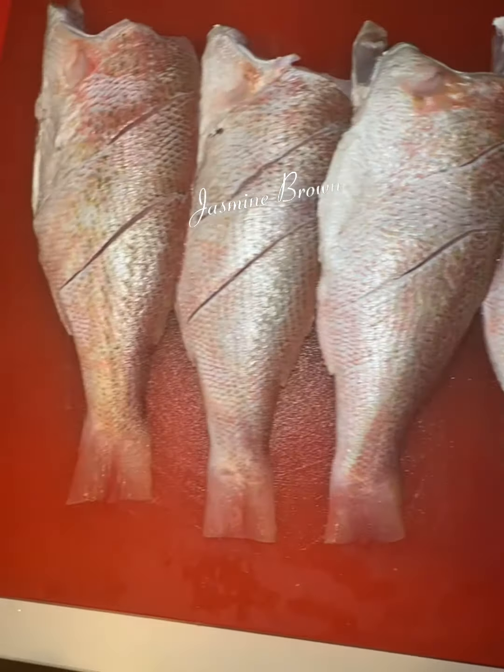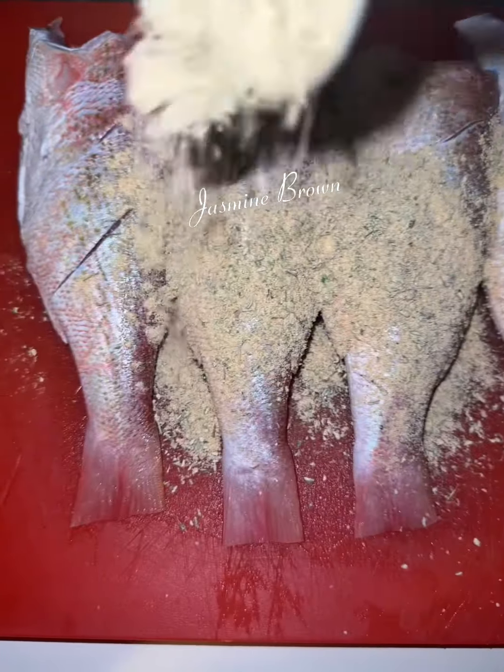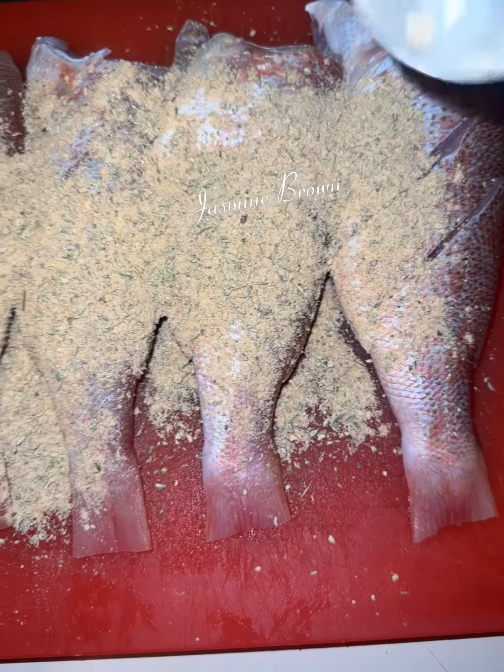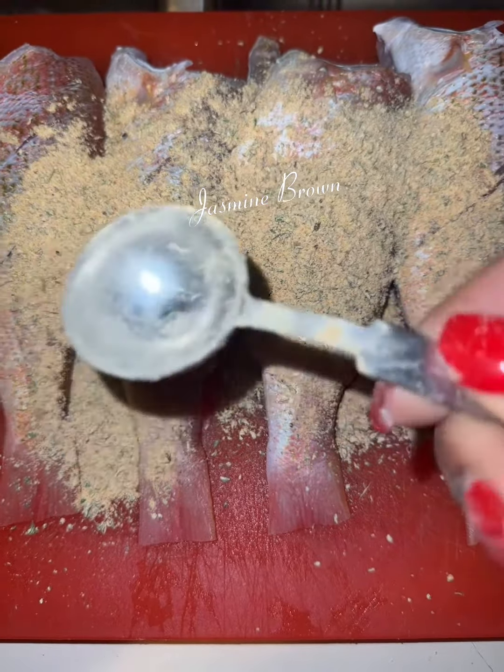We're just gonna score the snapper on both sides, and of course you are going to clean it. After you clean it, you're gonna season it. You're gonna get that Pretty Girl's No Flavor seasoning and I'm only going in with one tablespoon of seasoning for four fish.